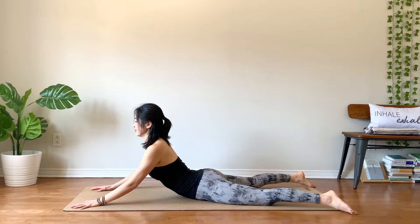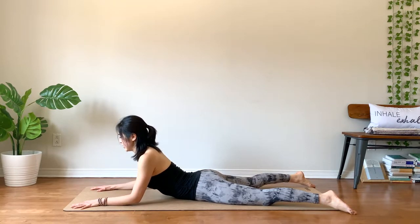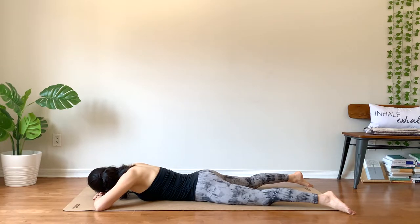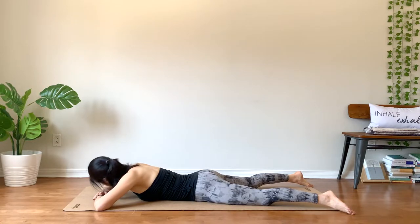Take it easy. Take your chest down. One side of head down or forehead down. Notice how your body feels. The other side of head down if you haven't done so. Shoulders down, back to center.